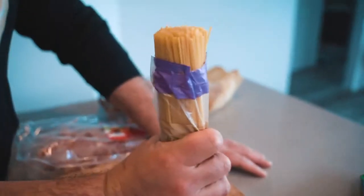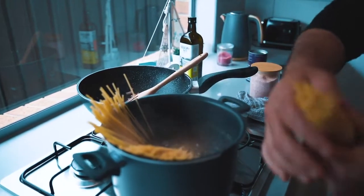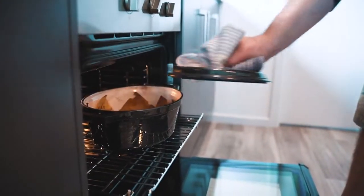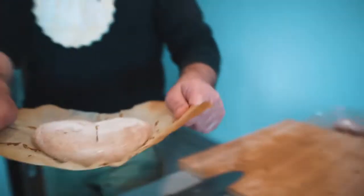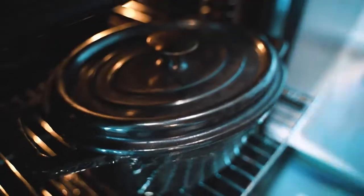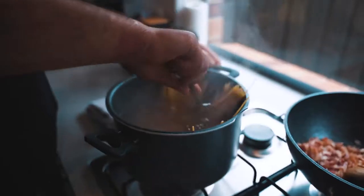I've been a chef for over 20 years, so I can feel a portion of spaghetti in my hands — roughly 80 grams per person. That's three serves, plus a little extra because I know they'll love it. I also remember we need to put the bread in the oven, so we take the Dutch oven out, remove the lid, and put the bread in — half an hour at 200 degrees. You'll see how beautiful it comes out.